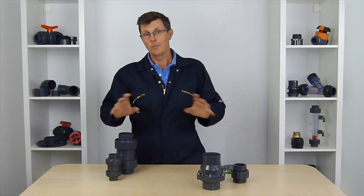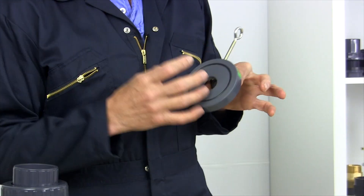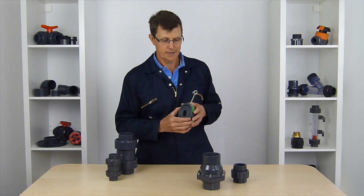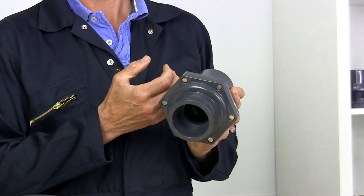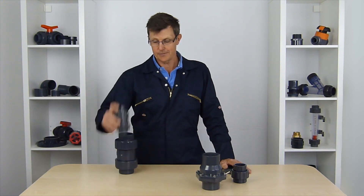It really depends on your application as to which is the best non-return valve for you. I would tend to avoid the wafer-style flanged ones like the plague — I've used them on pump systems before and they restrict the flow so much they can make a real difference to the amount of water you get out of your pump. If I had the option, I'd use one which has as full a bore as possible for the least restricted flow. And if I was using a foot valve on a suction line, I'd use one without a spring. I hope that helps and clears things up a little bit — thanks very much for watching!